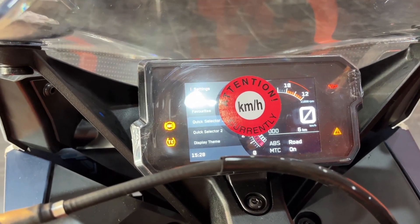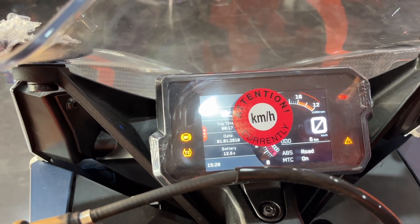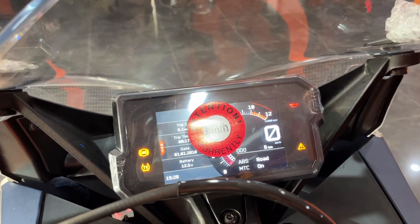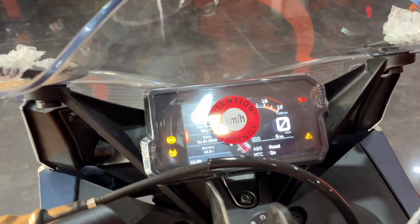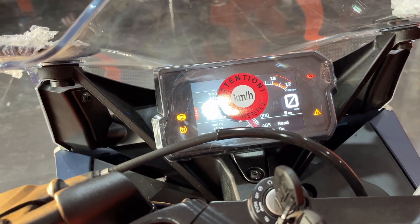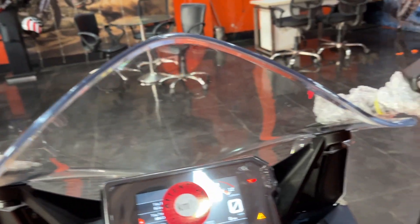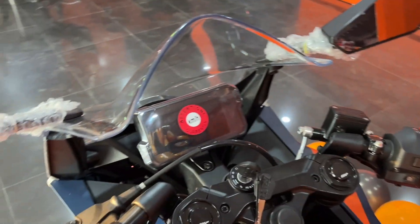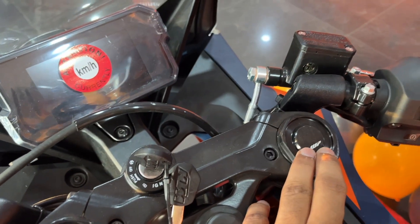From the left side you can set your requirements, including ABS on/off, which can be adjusted for road and other situations. The side mirrors provide proper visibility. The WP Monoshock suspension is also clearly labeled on the bike.